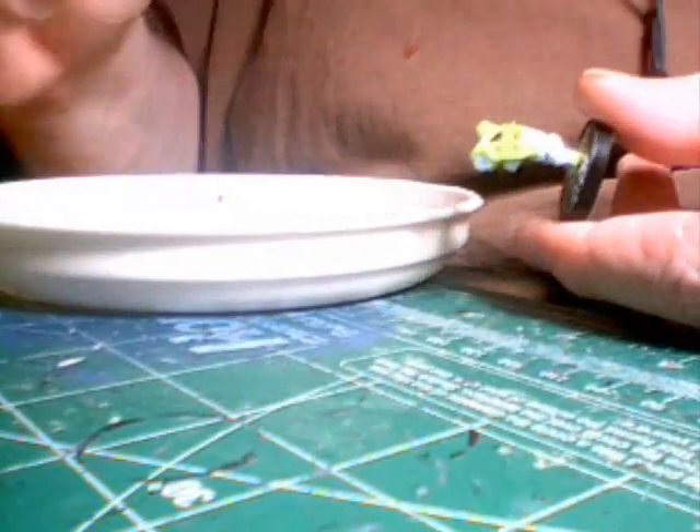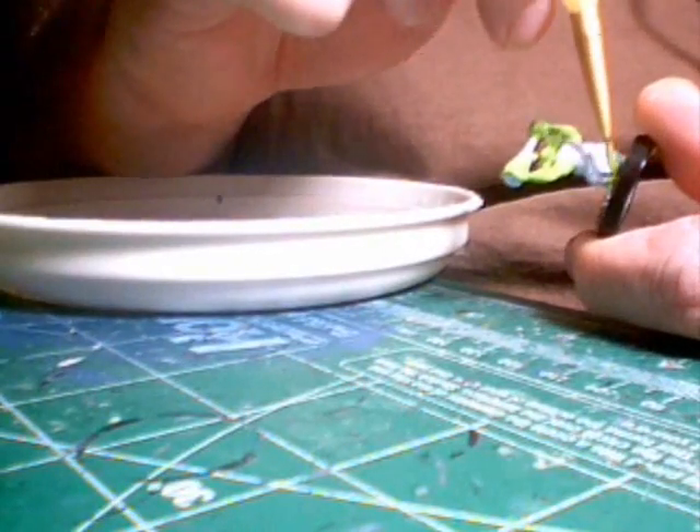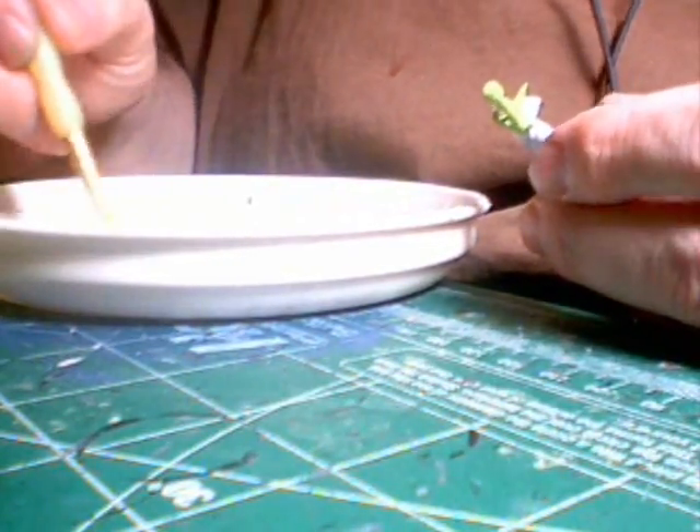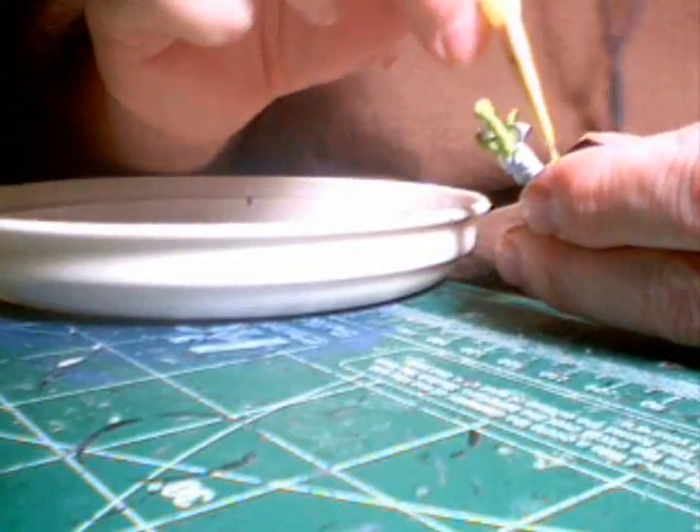There it is, just about done. As you can see — I don't know if you can see it — the white will actually stay on the raised areas and the green will flow into the lower areas, giving you some really nice highlighting even at this early stage. Just getting the feet here with the last little bit of paint.